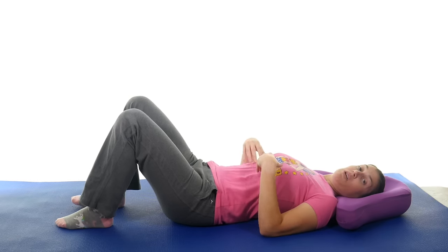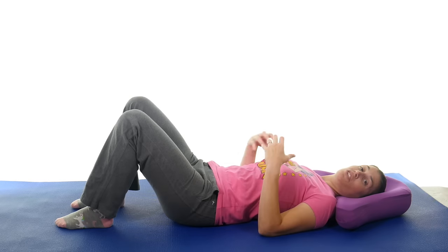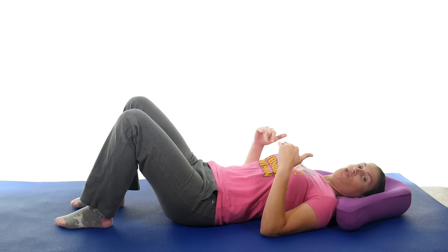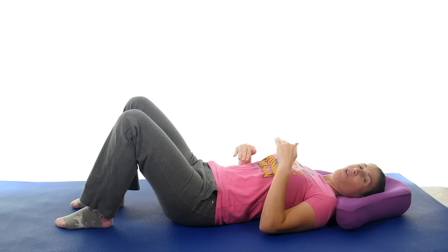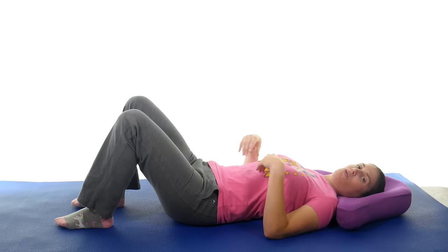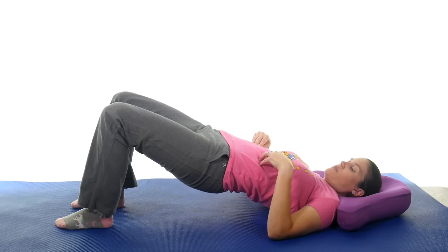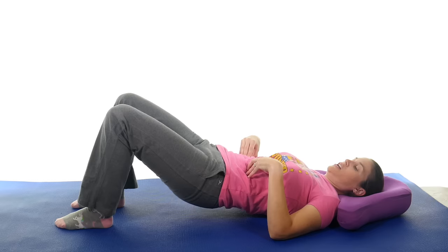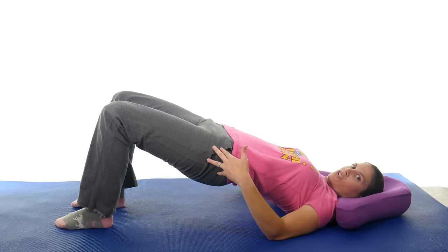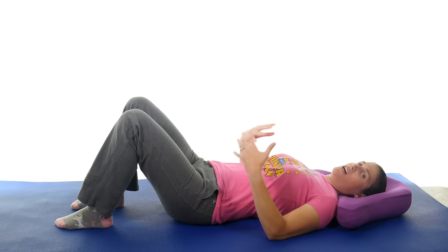The next exercise is the bridge, where we're going to strengthen the glutes and hamstrings. With bridging, drive your knees forward and lift up one segment of your back at a time — you don't have to stop at each segment, but don't just use momentum. Come up one segment at a time, drive those knees forward, and then slowly come back down. Just bring your hips to level — don't try to arch your back up. As long as it's not painful, start off with maybe two sets of ten, a couple times a day.